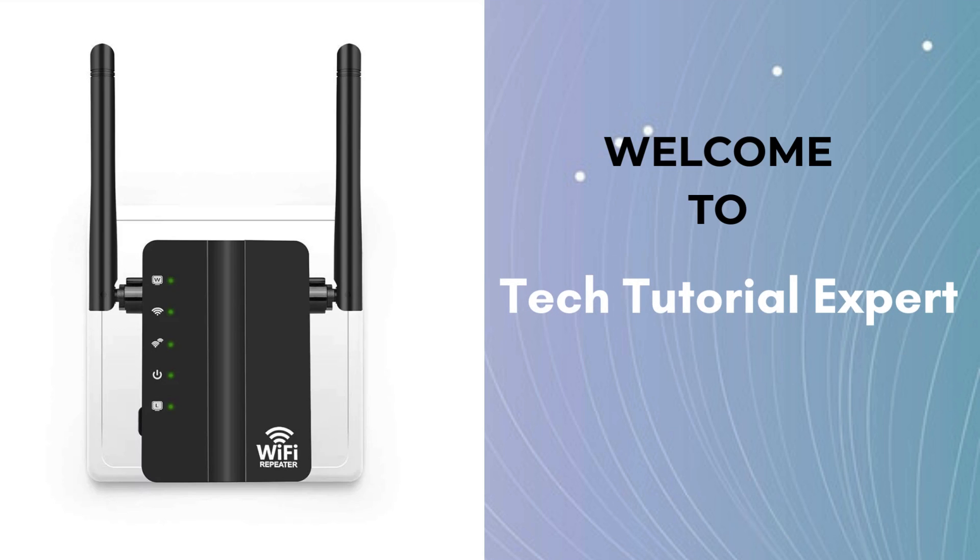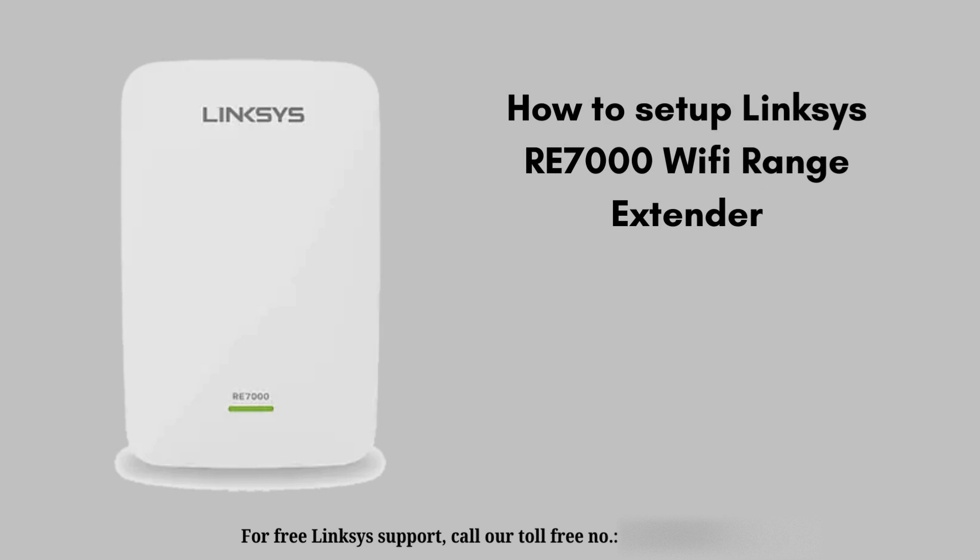Welcome back to Tech Tutorial Expert, your one and only platform for comprehensive setup guides and troubleshooting setup issues. If you're in trouble, visit our channel — you'll find great and informative videos according to your problems. In today's video, we will show you how to set up the Linksys RE7000 extender.